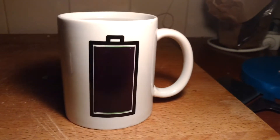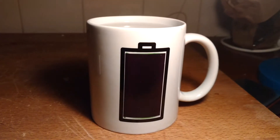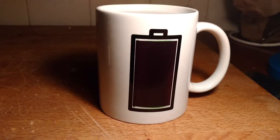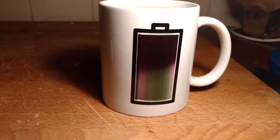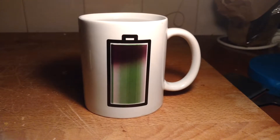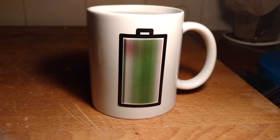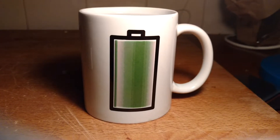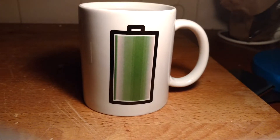Okay guys, you see it. We have to wait a few seconds. Oh, there it is. You see it. You see it is a battery.